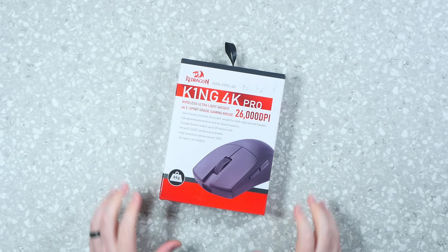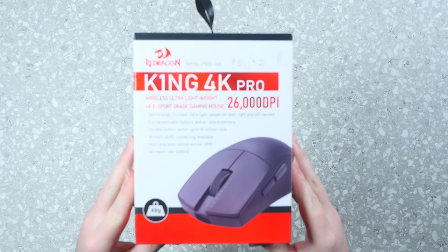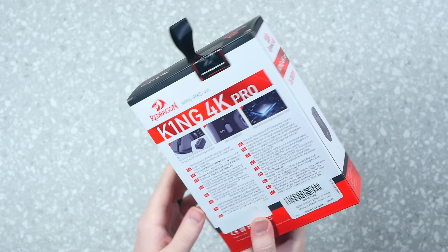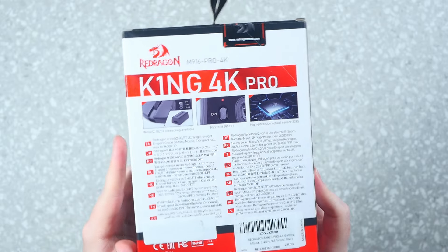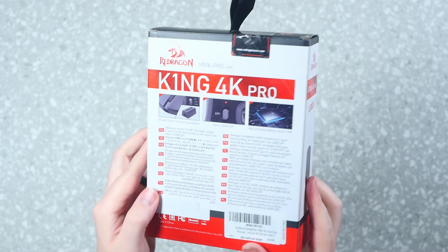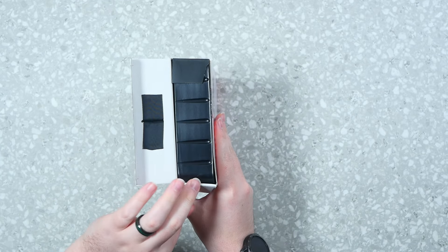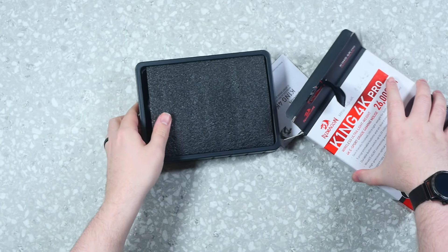And there it is — the M916 Pro 4K, also known as the King 4K Pro. It's a super, super lightweight mouse. As you saw on the front, it does have wired, Bluetooth, and wireless. One of the fancy features of the Pro 4K is the fact that it weighs, give or take within 2 grams, about 49 grams. It is absolutely lightweight.